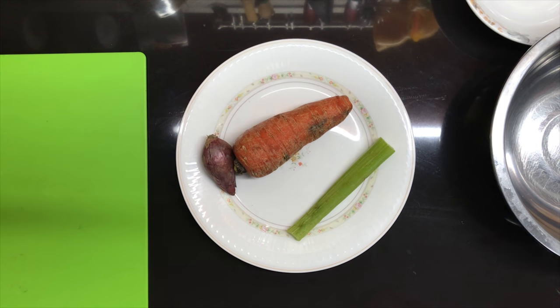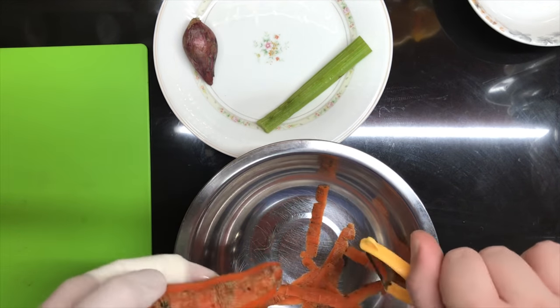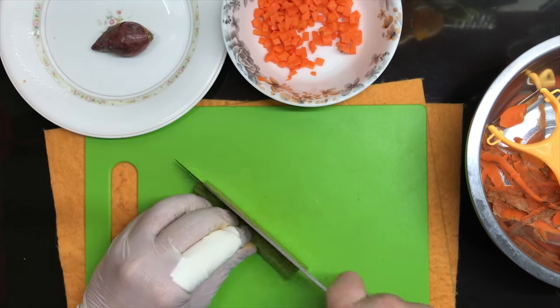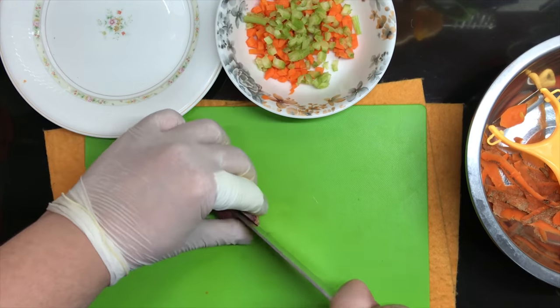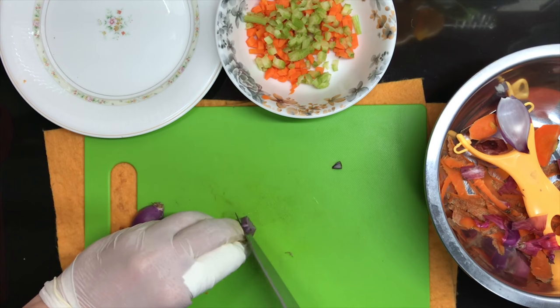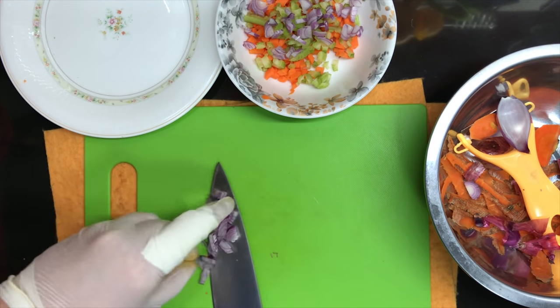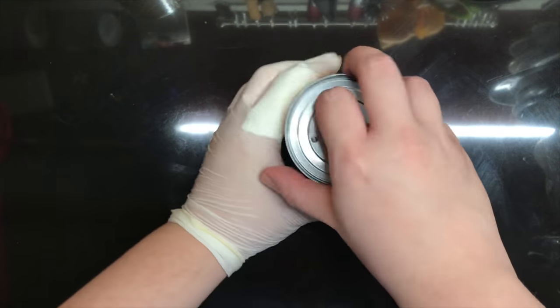This is what the French call the mirepoix, consisting of what they call the holy trinity: carrot, onion, and celery. The Filipino version of this is called the gisa, which commonly consists of garlic and onion. I would best describe these as flavor starters, mostly for sauces. Keep in mind that I'm only cooking for one, so I'm just using small quantities.